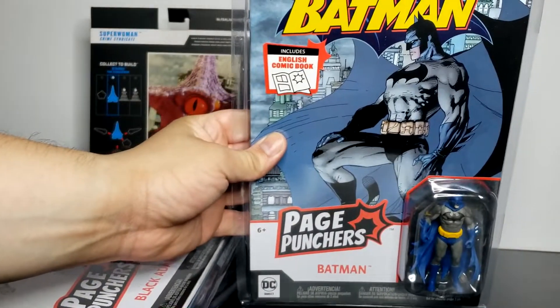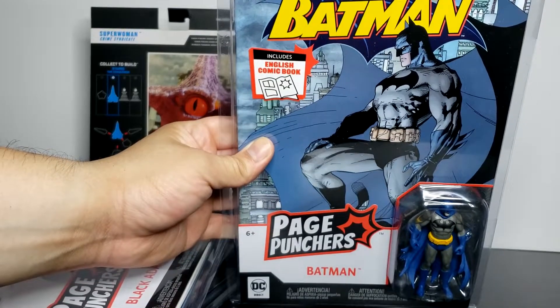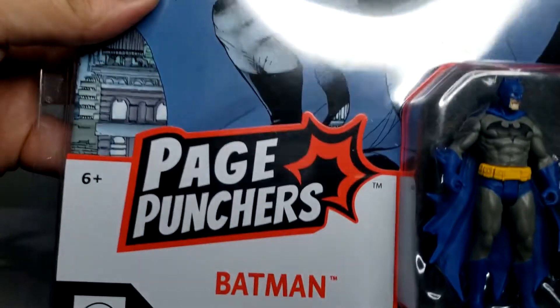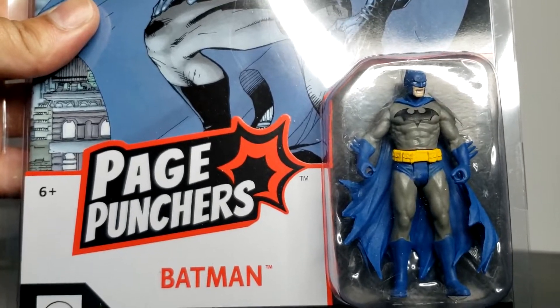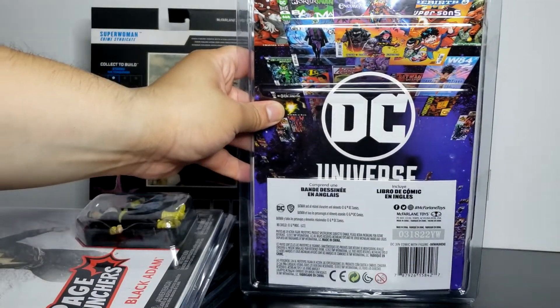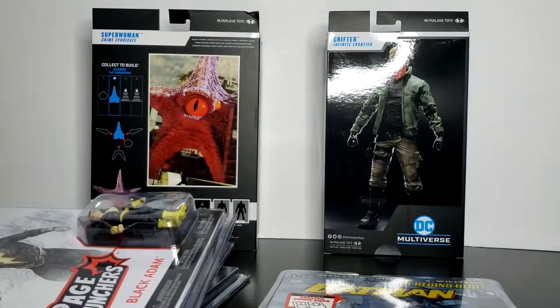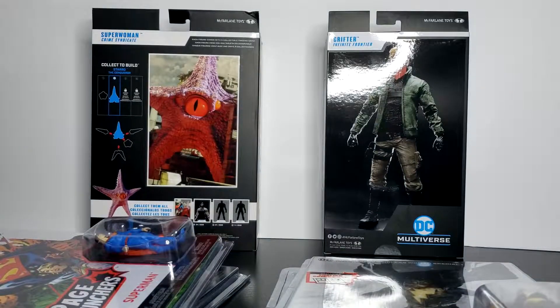So we got Batman. This is what Batman looks like — the front. This is Jeff Loeb Batman Issue 608. That's what Batman looks like inside. We'll take a look at the figure itself outside, and let's take a look at the back. So that's all for the brand new Page Punchers. Now let's take a look at each one in terms of the figure itself and the issues of the comic.